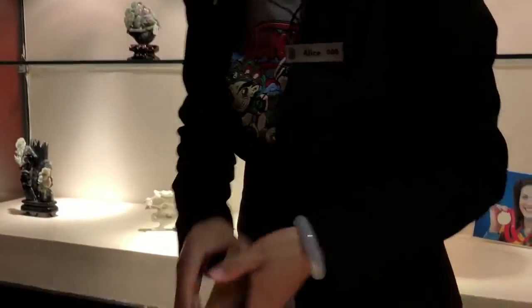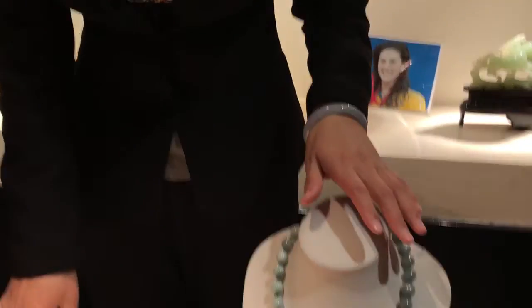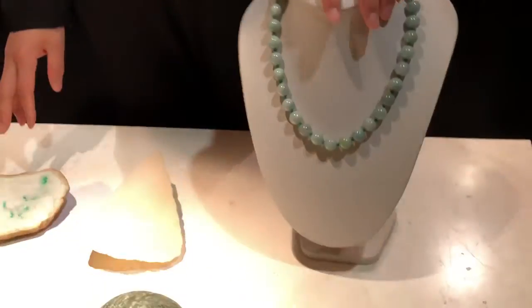We call this living jade. Like a bangle — the longer you wear it, your body temperature can change the color; it will get more green. If the inside has purple, it will change to more purple than before with body temperature. And this hard jade is not easy to break — very strong.